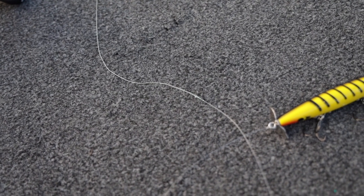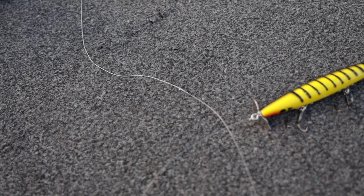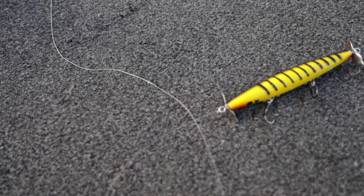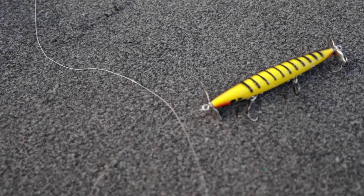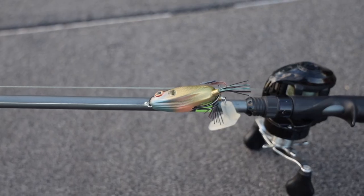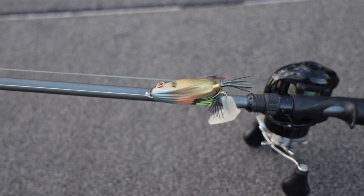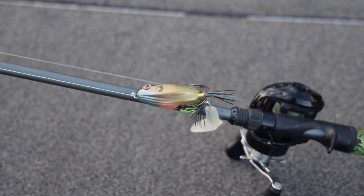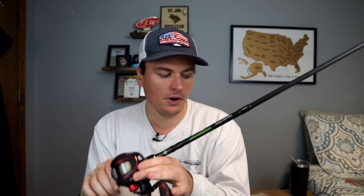I'd fish my topwater walking baits, buzz baits, poppers, a whopper plopper — you could even put a frog on here and it would work in ponds. It's not the best setup for that, but a lot of the three-rod system you're going to have to fish baits a little bit out of what is the ideal rod for it. I fished a frog on this rod many times in a pond just because I had braid on it. So I was able to bring a braided rod, a fluorocarbon baitcaster, and a spinning rod — only three rods.